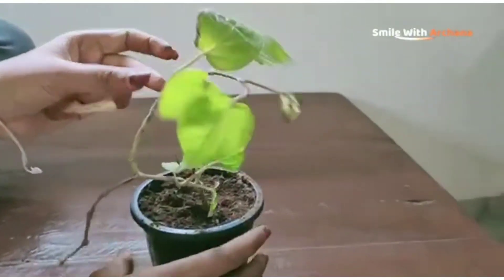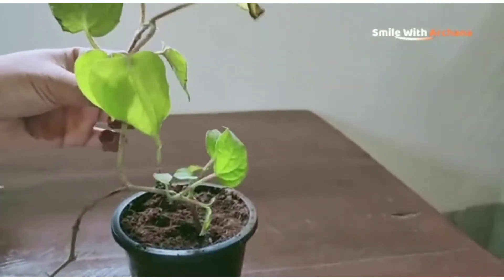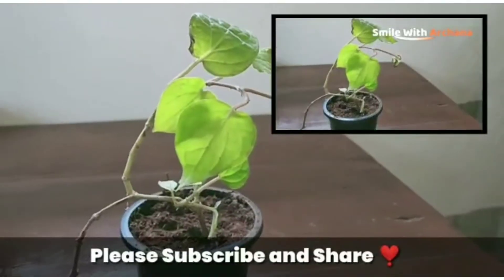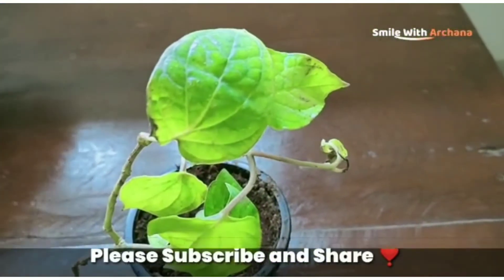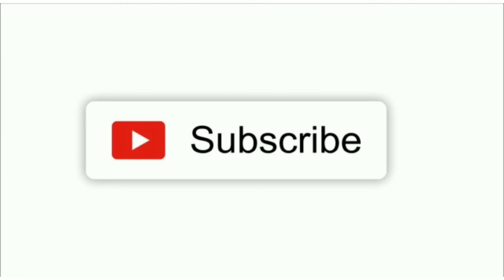I will see you in the next video, so please subscribe to our channel and click on the bell icon.